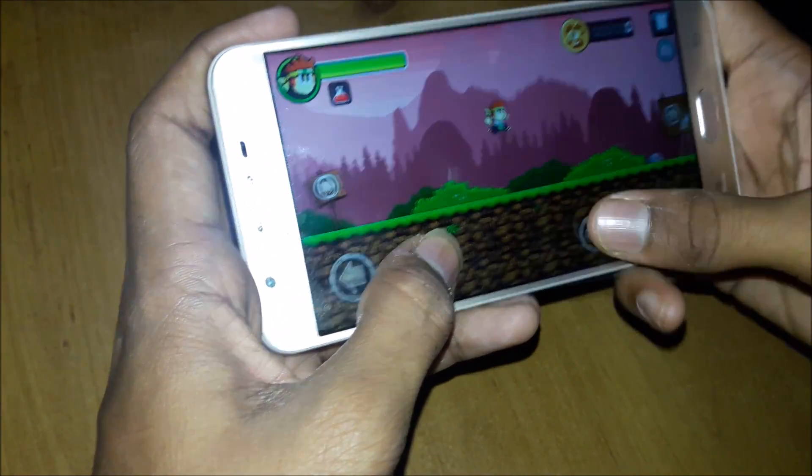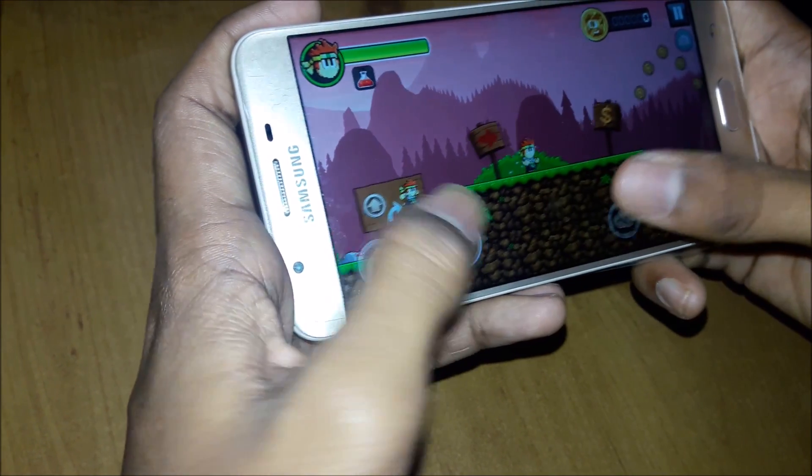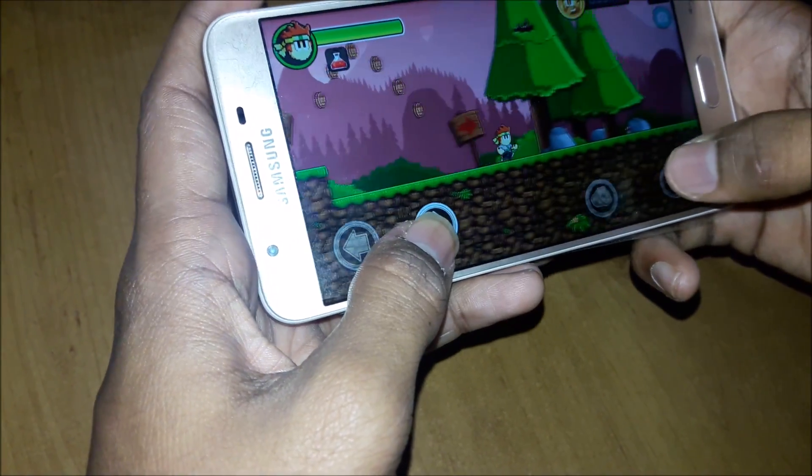You can see the game running very fast. I have been using this phone for one month. The price is 18,000 rupees and you can buy it from Flipkart and Amazon too. So let's go back to the menu.